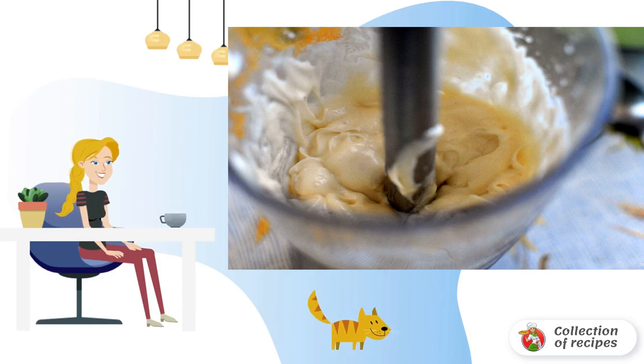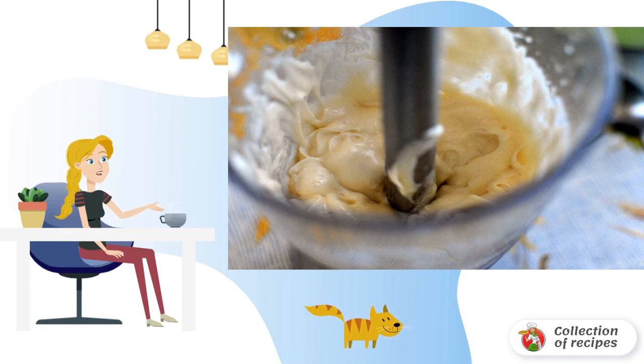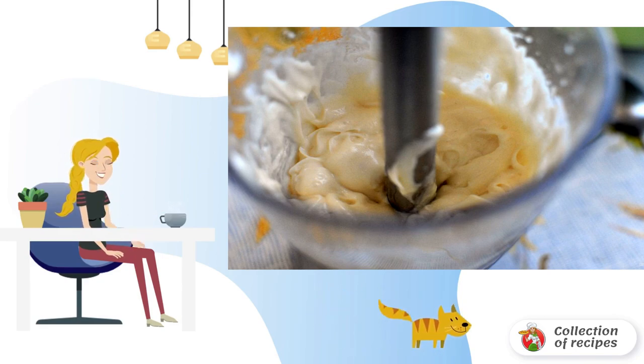There are recipes where mayonnaise is made from a whole egg, but I prefer to take only the yolks. Wash two eggs thoroughly and separate the yolks, trying to keep them whole. Pour into a high bowl convenient for whipping, then put the whisk of the immersion blender on top of the yolks and pour oil into the dish.